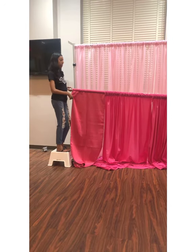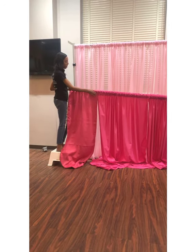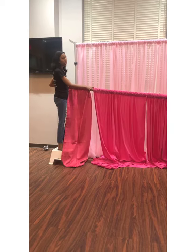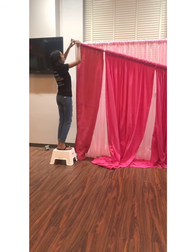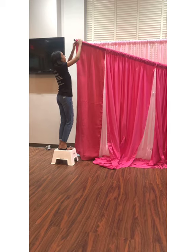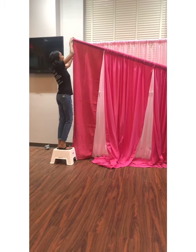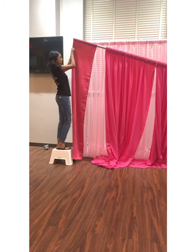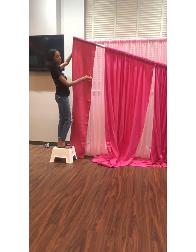I actually went ahead and added 2 more pink panels to the ends of this backdrop, just so that we can avoid seeing the poles. I'm just going to bring this up and bring it into place — I brought it along to the side just so that we can cover up that section.